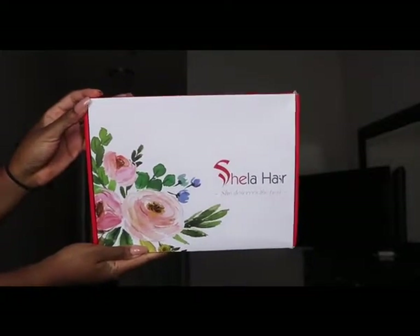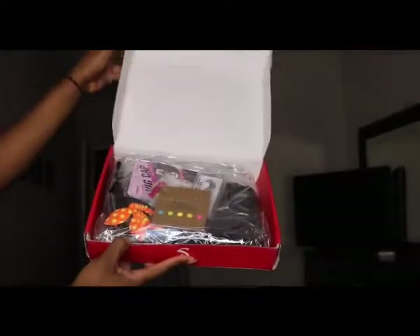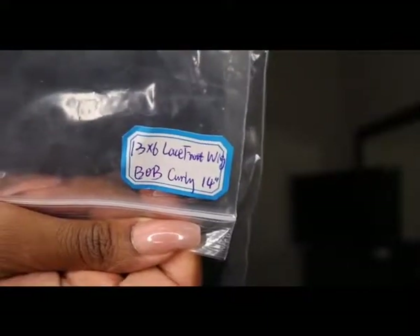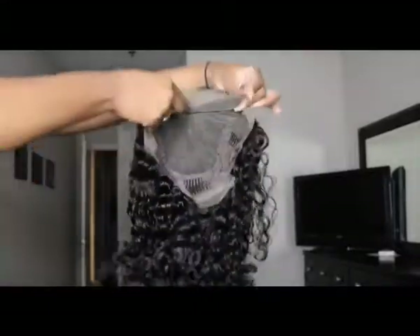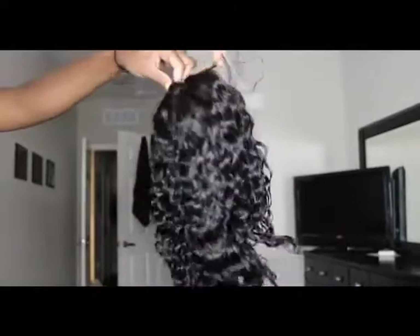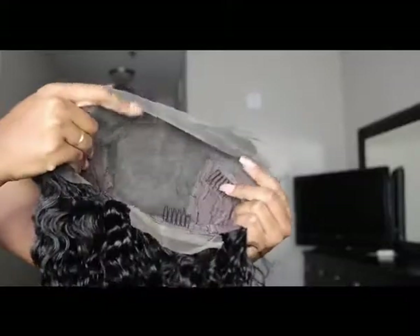This is the hair from Sheila Hair. This is the box it comes in — it's a bob curl unit, 14 inches long. It comes out of the package beautifully. I saw nothing wrong with it. It's laying super flat, the part looks so detailed, it's perfect. That's what the unit looks like, and that's the inside of it.